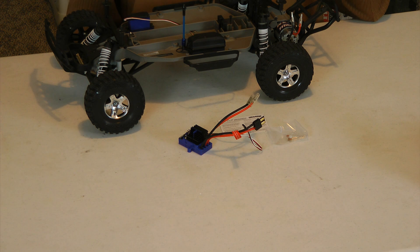Hey guys, Van here from rcnightmare.com. Today I'm going to be walking you through how to install an ESC into a Slash two-wheel drive.